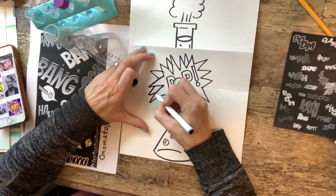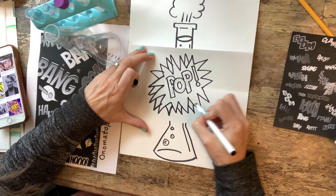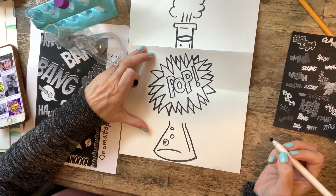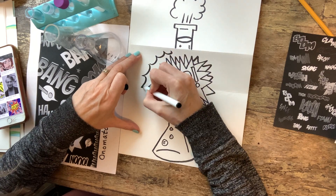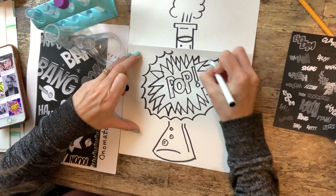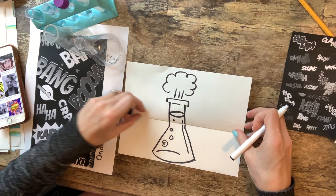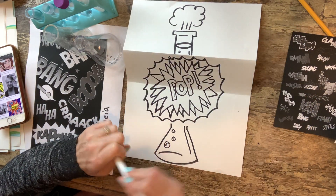He went back and did some details in a different color when he colored it — that looks pretty cool. But you want to be careful not to go below that crease where you can see it before you've opened it, so I'm kind of right on the edge there.